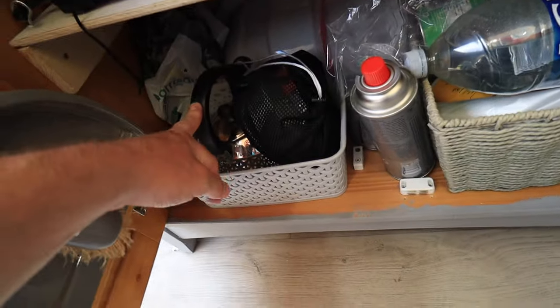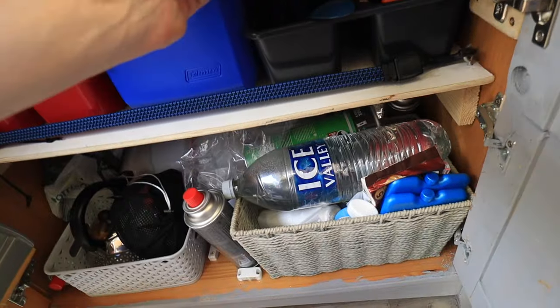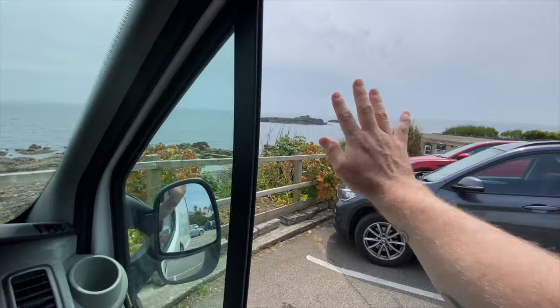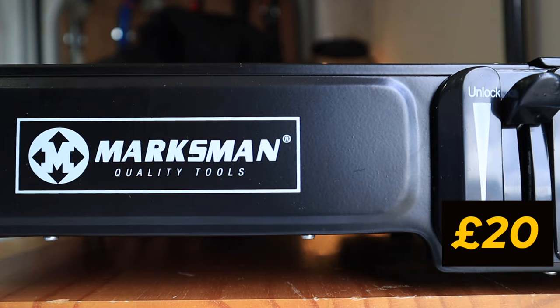The kitchen unit holds everything I need: a washing-up bowl, dustpan and brush, all my cookware, pots and pans, plates, chopping boards, coffee cups, a cool box, lighters, food and water. I like to keep it well stocked so that at the drop of a hat we can go camping. For cooking I use a regular camping stove that cost me 20 pounds — you can get them from any outdoor shop.